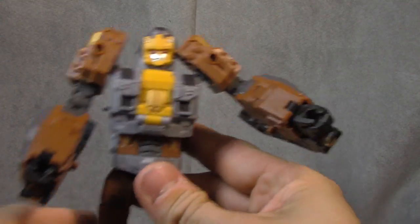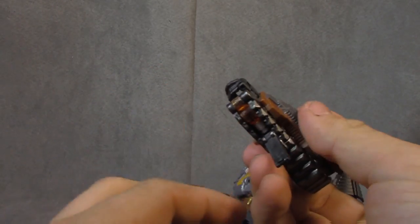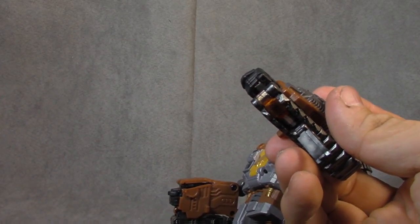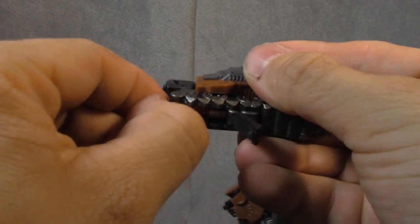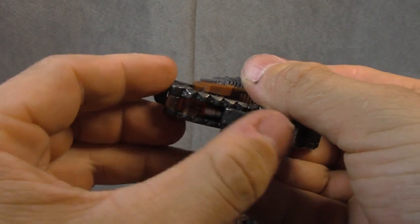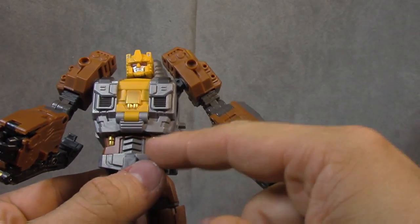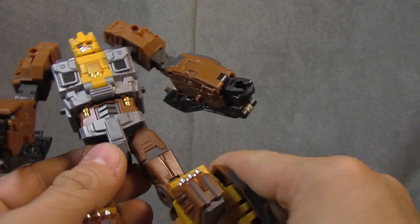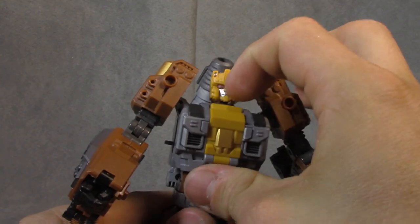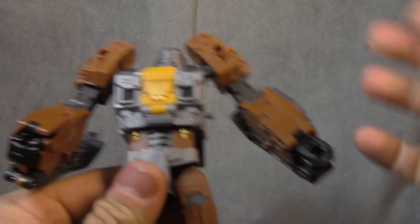Shout out to Rolling Steel. So we're going to transform this guy — there's one other thing I forgot to mention. These things up here open up and these supposedly flip out like guns at the bottom of his hands. I can't get mine out — it's too tight and there's no place for leverage. In theory it works, but I can't vouch for that. Anyway, let's start this transformation. Open this up here, tuck the head in, fold that up — simple as pie.